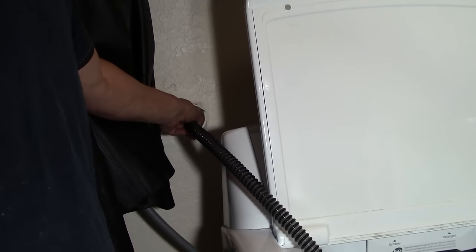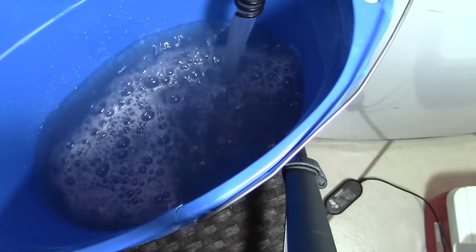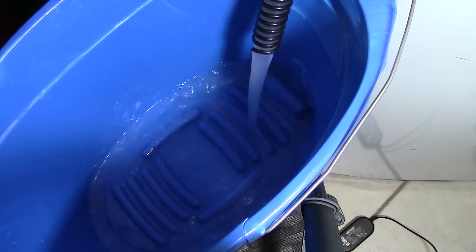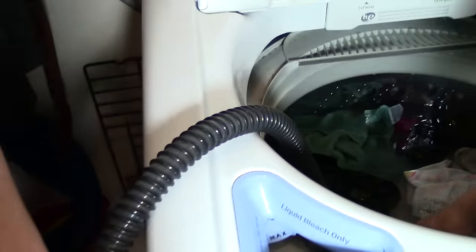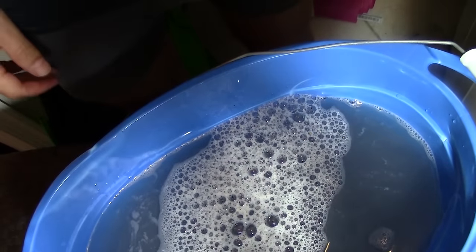It actually took about 10 buckets of water to completely get this washing machine empty. And even as I got to the very bottom when the pump was sitting on the bottom of the tub, there was still a little bit of water that was not able to get out. So at that point, I had to use a cup and scoop it out little by little until I got as much out as I could.